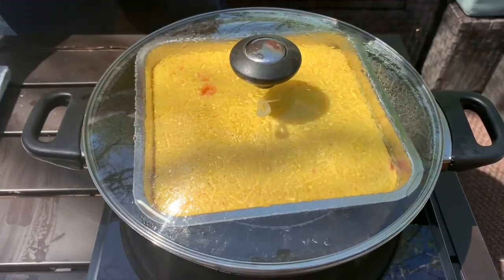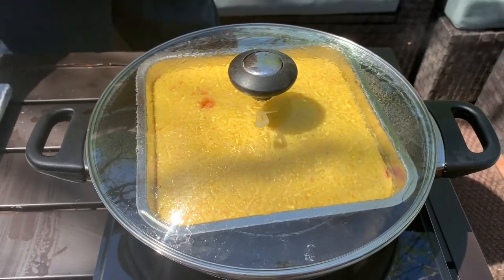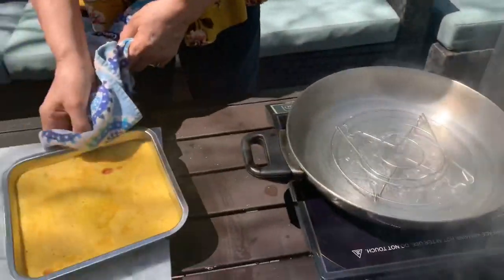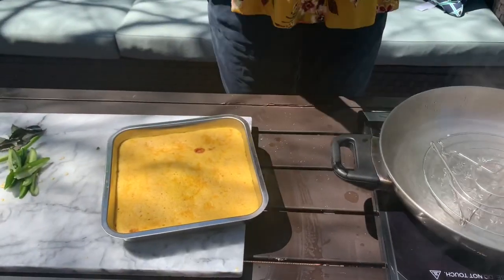Look how it's coming along. It's about 10 minutes done. You need another 15 minutes to cook properly. So now I am going to take this out, let it cool down. Meanwhile I am going to make the tadka.